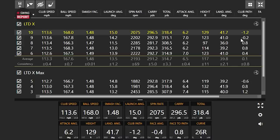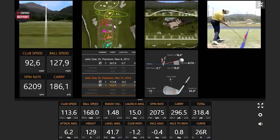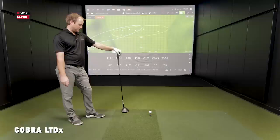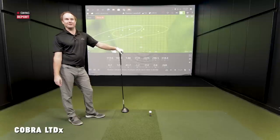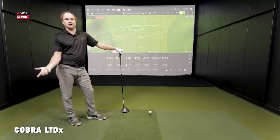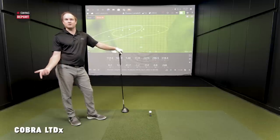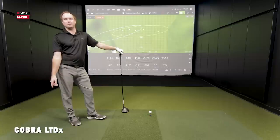On average it was a pretty straight ball flight too. Looking at the dispersion, the LTDX Max was further to the left, while the LTDX was flying a little straighter. That hint of draw bias aside, it's pretty consistent. I like to hit bombs and go for a lower spinning head — so I'm always intrigued by the lower spinning head to see if it actually does spin less, gives a little more ball speed, or inspires a little more confidence to go after it a bit more.